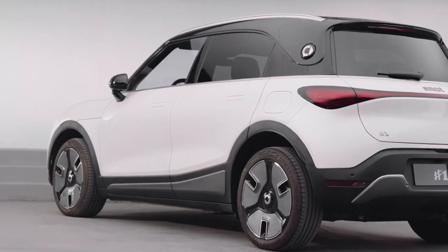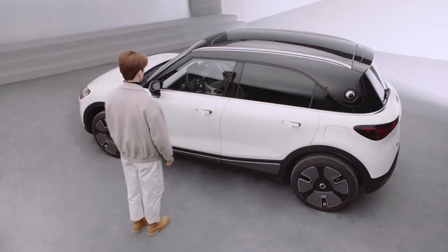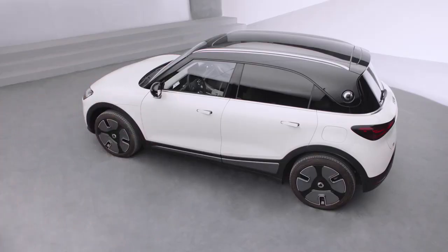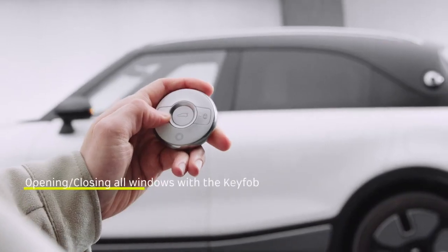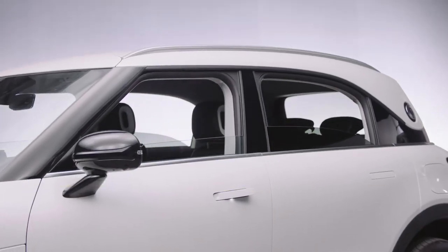When the approach-to-unlock function is enabled, the doors will unlock or lock automatically when you approach or walk away from your car carrying the key fob. Enter the vehicle settings vehicle control interface to turn the approach-to-unlock and walk-away-to-lock functions on or off. Long pressing the unlock button can open all windows with one tap.